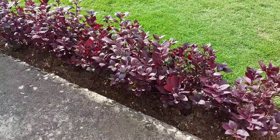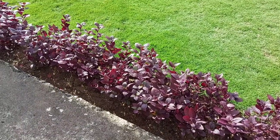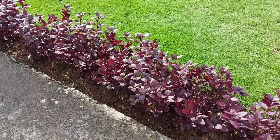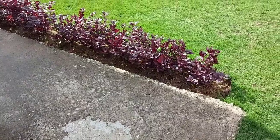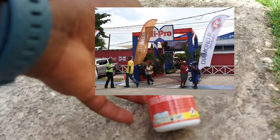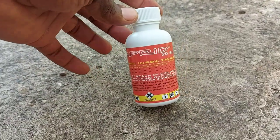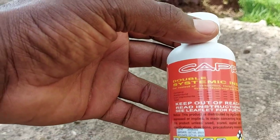In videos in the past I showed you how to use natural solutions or natural methods, but I realized I'm really getting a fight because my neighbor has a very huge infestation, so it's affecting my plants as well. So I went to iProAce Super Center in Spanish Town and bought this — it's called Caprid — and it's a systemic insecticide.